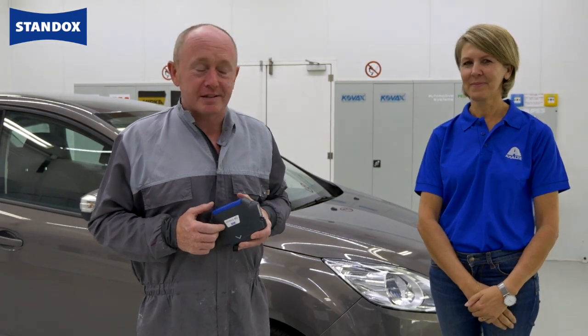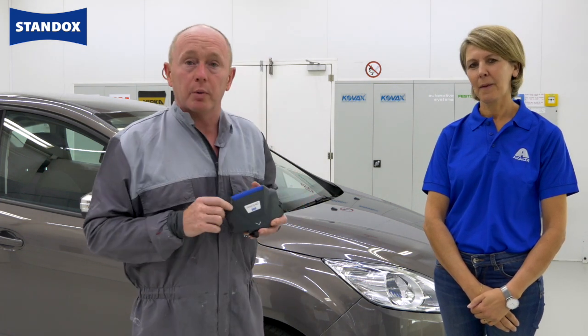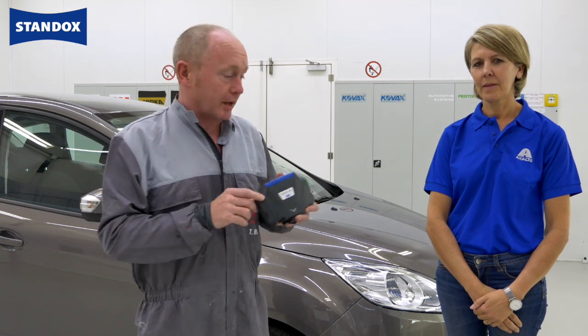Hi and thanks for joining us in the training centre. Today I'm joined by Inna Goosens, one of our colour specialists. Inna is going to be helping me out using the latest technology, Genius IQ2, to measure the colour on this Ford bumper that I'll repair using standard blue base coat.